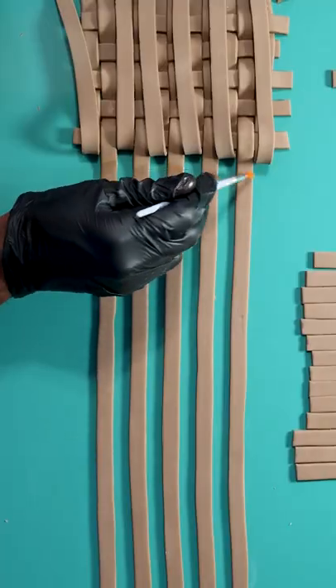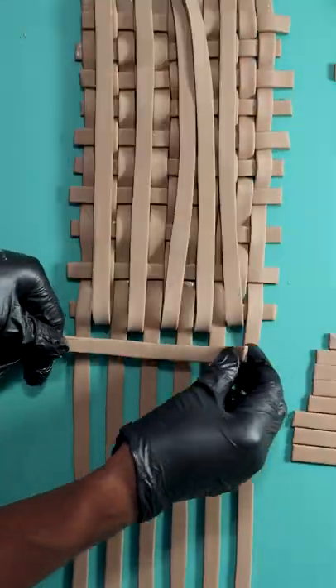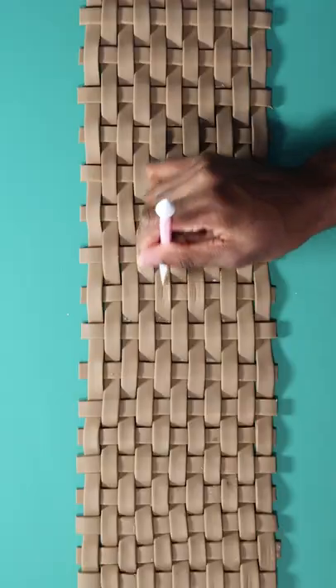I used piping gel to act as a glue to hold all the strips in place, and now it's just time to fold over each strip, alternating them. This actually takes a very long time, but I love how the effect comes out.